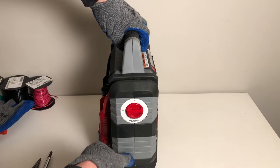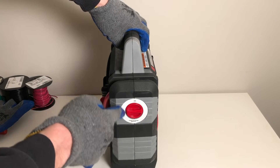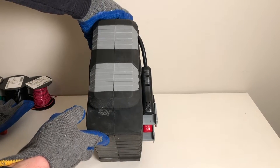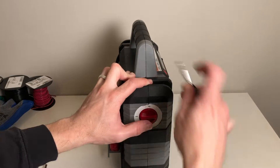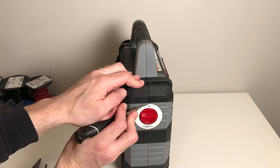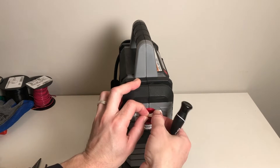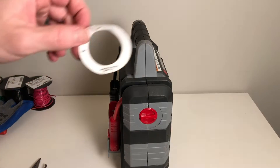We've already unscrewed ours. Now look around the seam of your battery pack — on ours we need to remove that sticker. On yours, make sure there's nothing else blocking the seam that would prevent you from opening the battery pack. We're taking off the sticker now — be gentle if you want to save it. We're going to preserve ours, so carefully removing it and setting it aside.